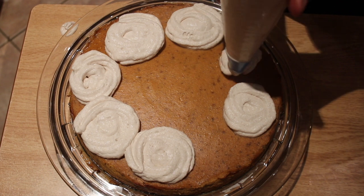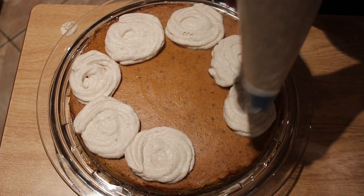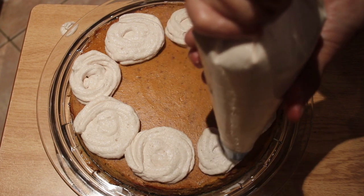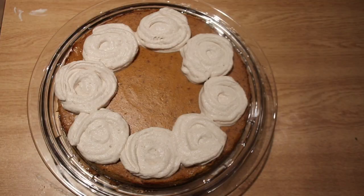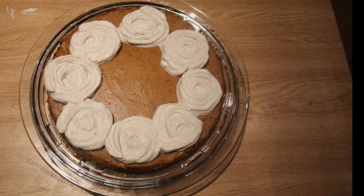Now I'm ready to serve, so I'm going to place my cinnamon cream into a piping bag with a large decorative tip. I'm going to make six to eight swirls on the outside edge of the pie as my decoration. Enjoy! Thank you for watching, and see you next time. You will find the printable recipe in the description below.